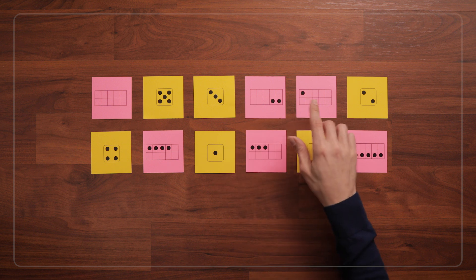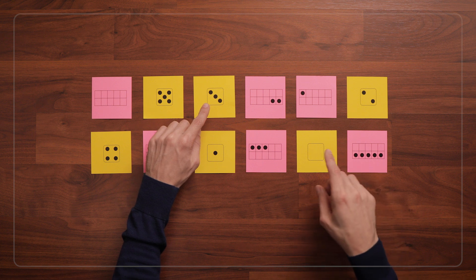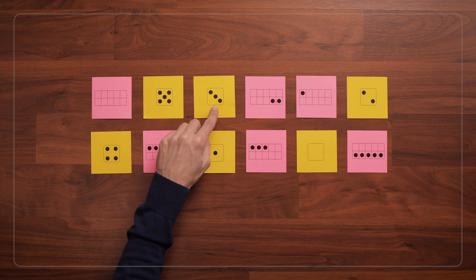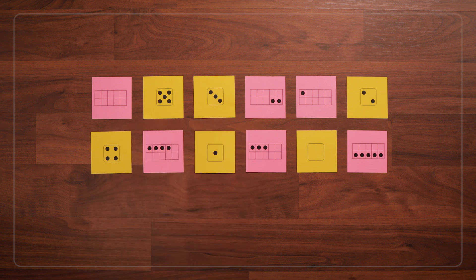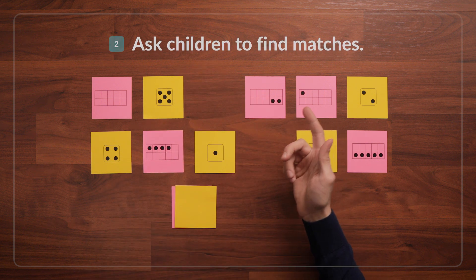Now I'll say: I'm going to try to find two cards that have the same number of dots. I think this card and this card — I think these both have three dots. Want to help me check? 1-2-3. 1-2-3. Yeah, they match. They both have three dots on them. Now it's your turn. Can you find two cards that have the same number of dots on them?